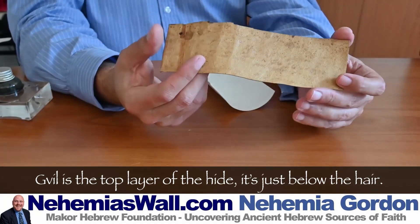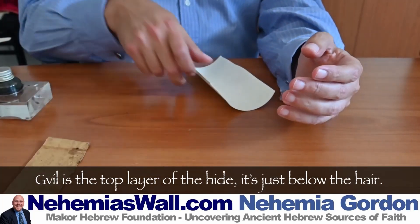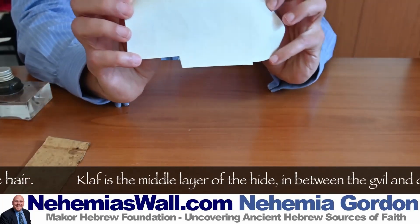There was a big movement a few years back to try and bring back Gvil. But it's horrendously difficult to work on. So most people use this stuff, which is called Klaf.